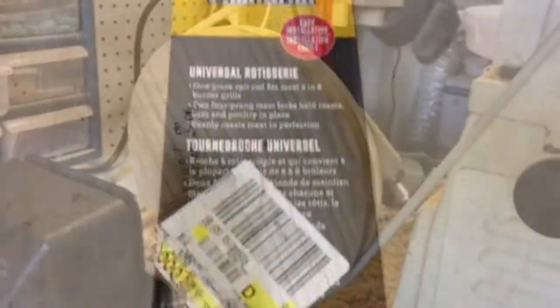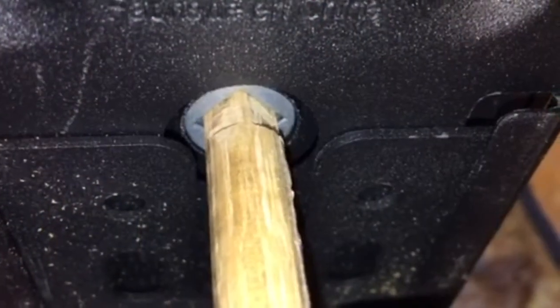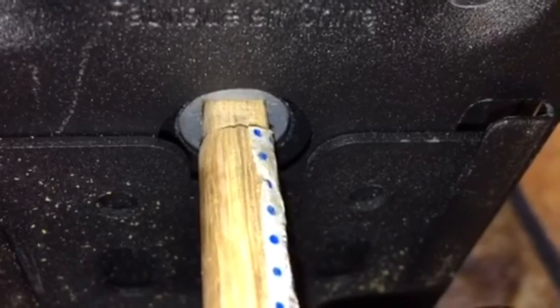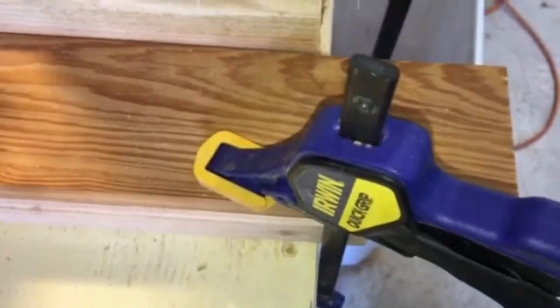It only turns at a very slow 2 to 3 RPM, so I made a pulley from spare wood and mounted it to a 3/8 inch dowel. I had to cut the 3/8 inch dowel to a square on one end to fit the motor. I mounted the motor to a piece of plywood as a base that I clamped to my workbench so it can be easily moved or adjusted.